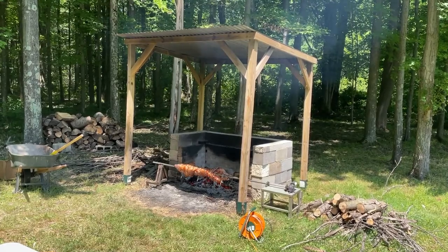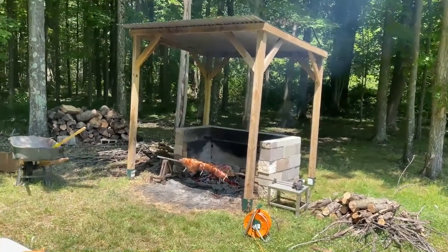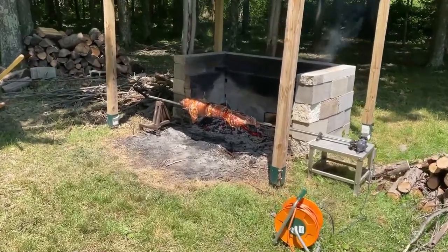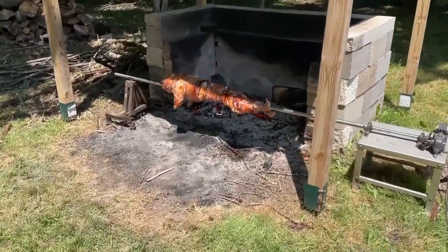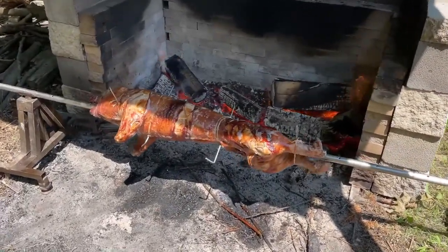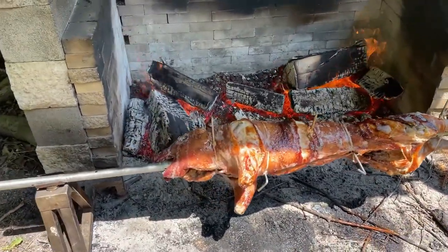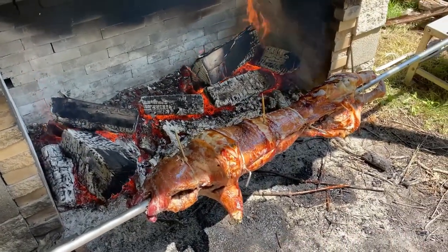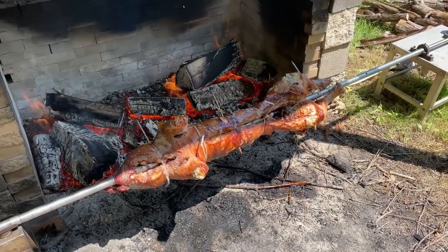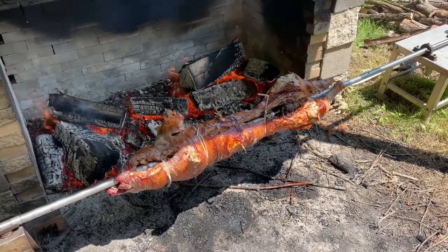So that was a quick overview of the whole process. There are different ways of doing this - you can do it over wood, over coal, and some people have enclosed units. This is just the way I've done it. This unit is over 30 years old, people have borrowed it and used it, and it's still holding up and working well.